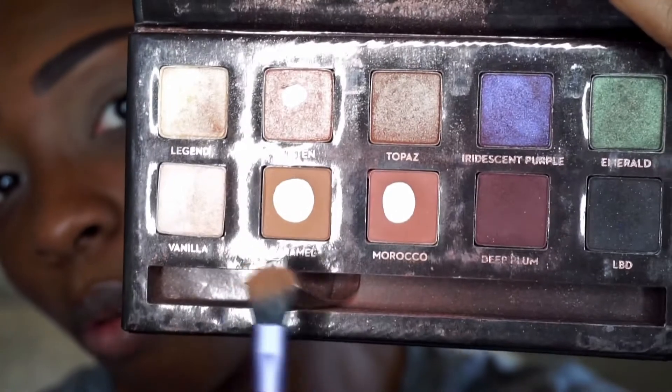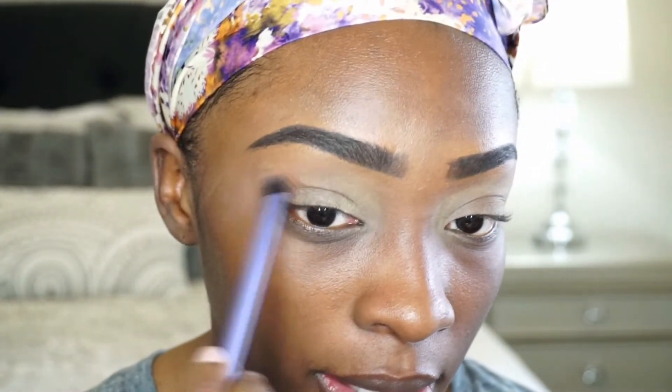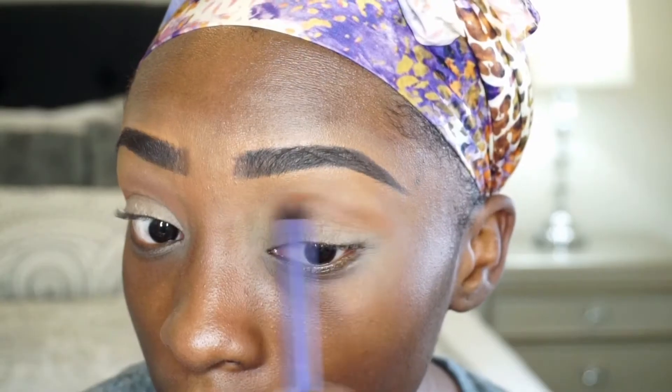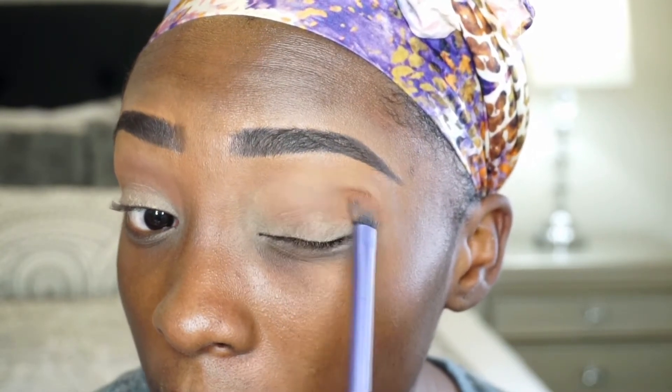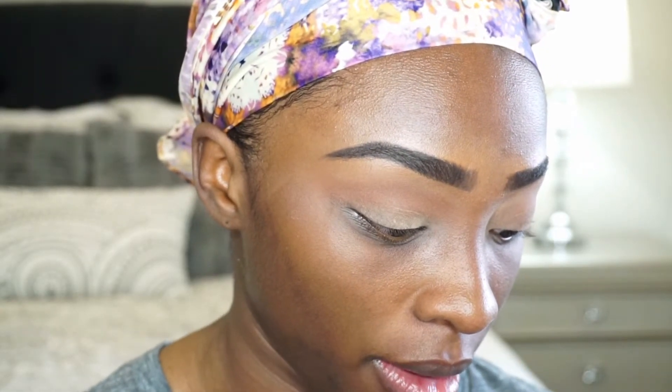I'm going to start out using the two transition shades: Caramel and Morocco. I'm trying to start with Caramel first, and then I'm going to go in with Morocco, dipping into that same palette and same brush.